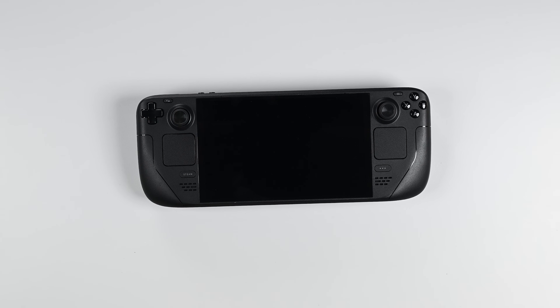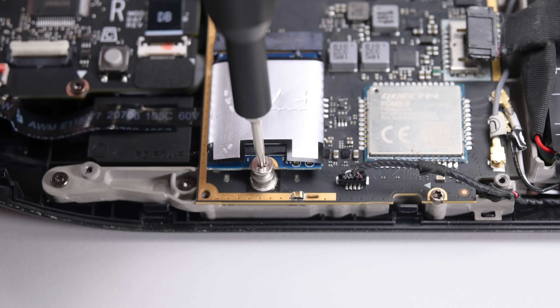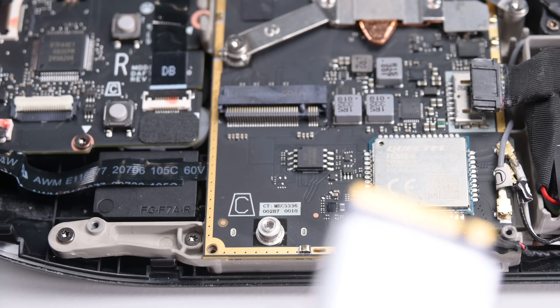Have you ever dreamt of upgrading or replacing the SSD in your Steam Deck LED? Dream no more. It's easy to do and it should only take you about 30 minutes.